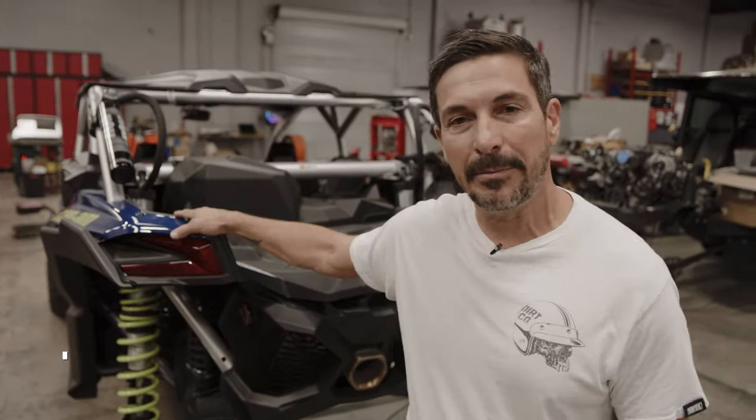Hey guys, I'm Mike Caffro with Black Hills UTV. We're down here in San Diego at Tavo Vidoso's shop and we're going to be installing a Rugged Routes belt temp sensor on Tavo's Can-Am here.